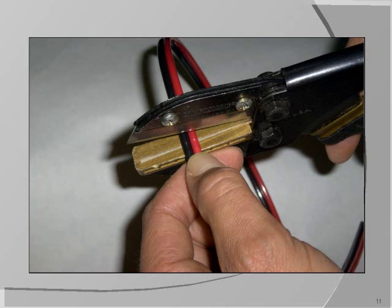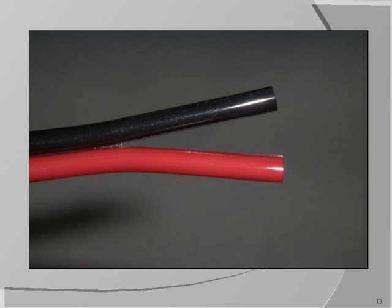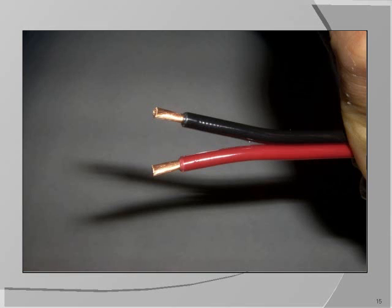Now let's make a 30-amp polarity-protected PowerPole connector. Start by cutting off a length of two-conductor zip cord. Split the wire back about one to two inches, whatever you feel comfortable working with. Strip the wire back about 5/16 to 3/8 of an inch so that the barrel end can be inserted completely into the terminal's barrel.